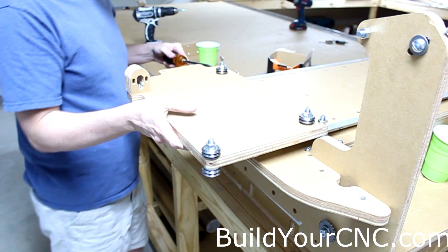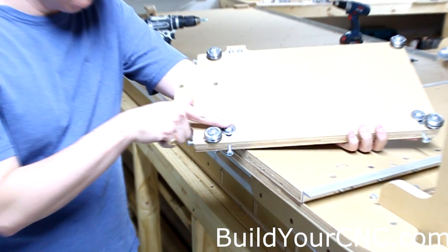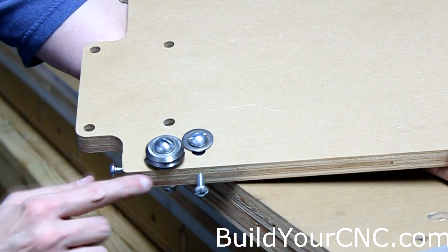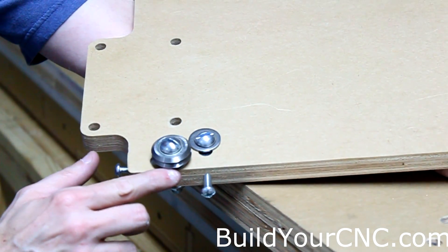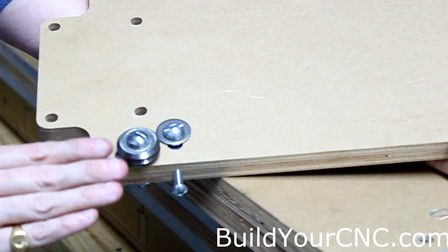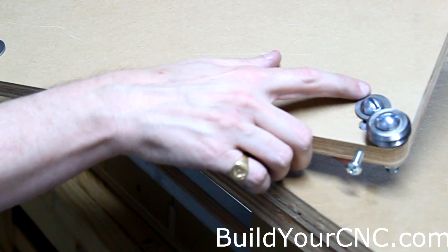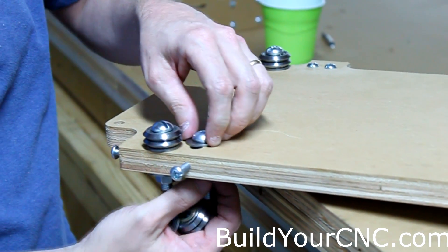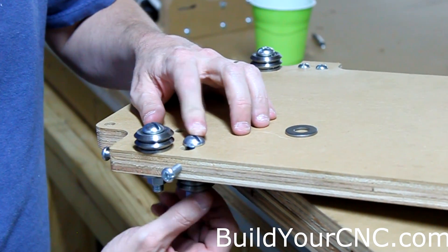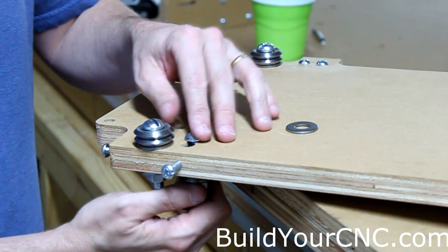Tighten them up as we go, but don't make them too tight because they won't roll. This screw was rubbing against the rail so I need to either take this washer off or add a washer. Personally I'd rather take this washer off because I like having the assembly as close and compact as possible, so we're going to remove this washer here. This is the back side of the ZY plate — it's still going to be able to slide without a problem. You don't want to tighten it too much; this gives it enough strength to hold on.